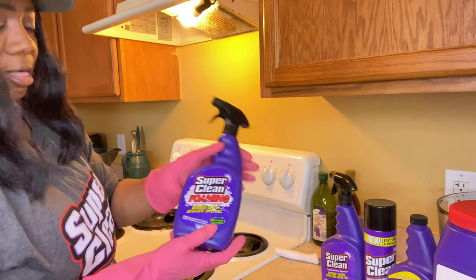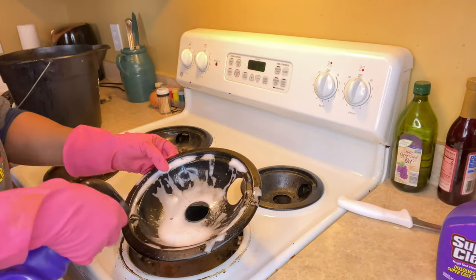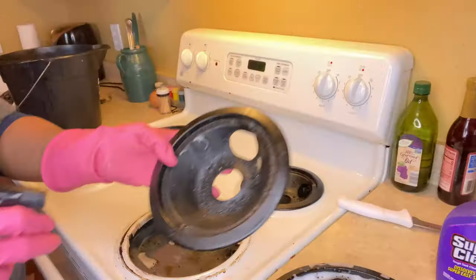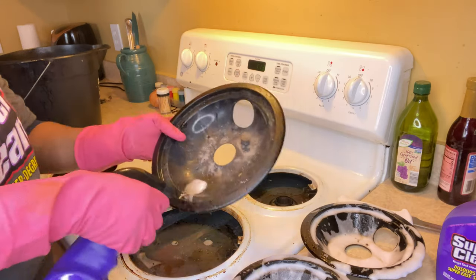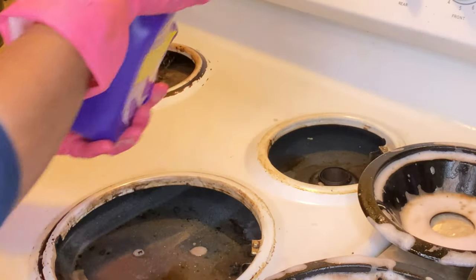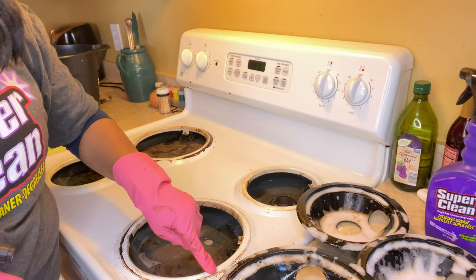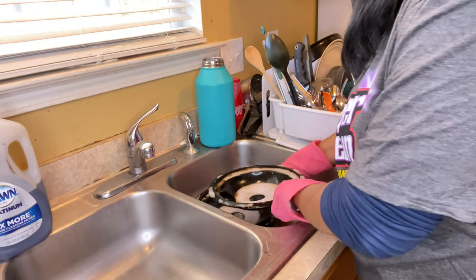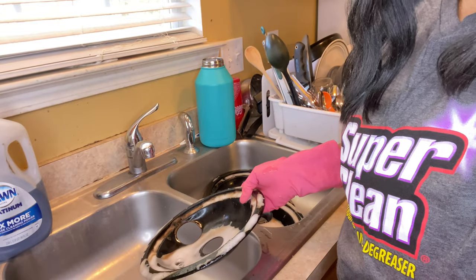Okay, here's the foaming action. I can see it loosening up the grease already — look at that crud. I want you to see it because I want to see if this really works. I don't want y'all just out here buying stuff. Do you see the brownness around here? I'm going to spray that area — y'all, this is a real kitchen.